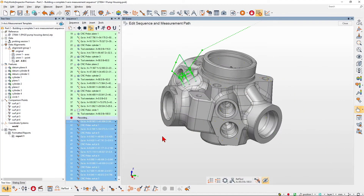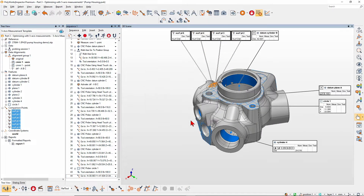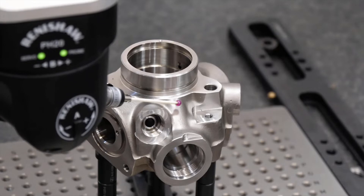With Polyworks Inspector 2022, easily create CMM sequences optimized for the Renishaw PH20 probe head.